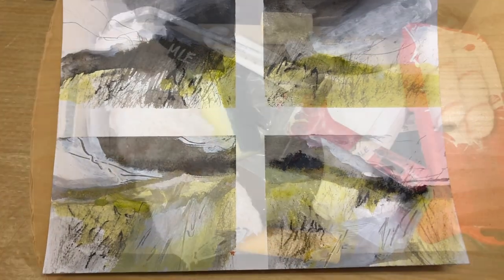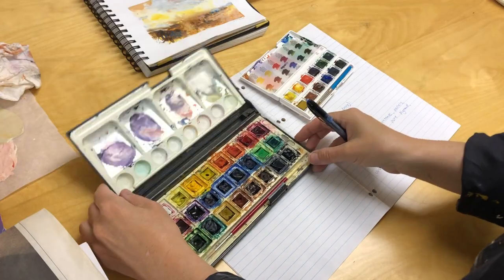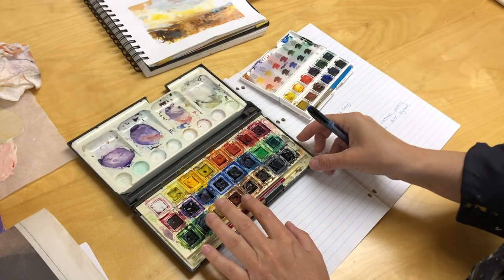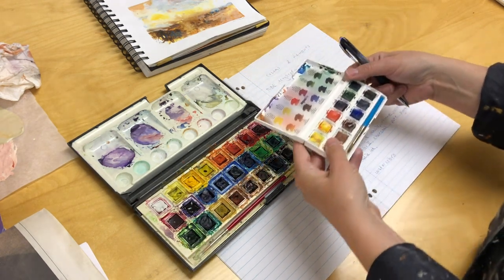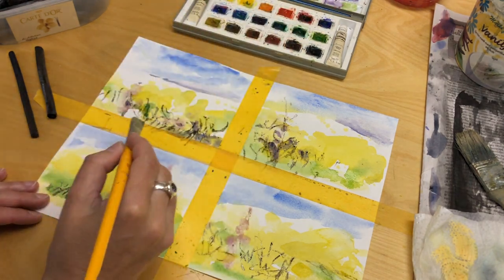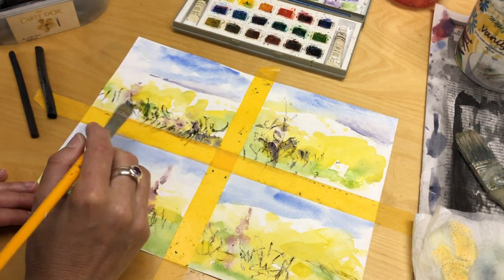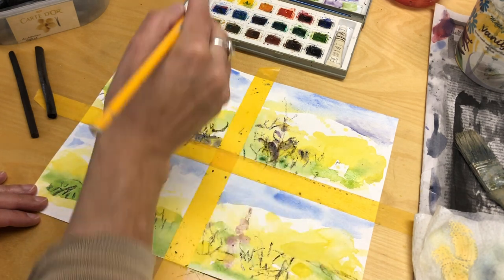I would like to challenge you to use the art materials you already have and love, but using them in new ways and new combinations. Let me share an exercise I found really helpful when I need to find my way back to my creative flow without spending a dime.